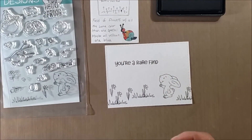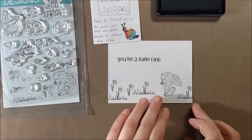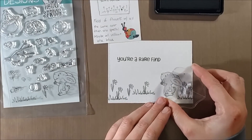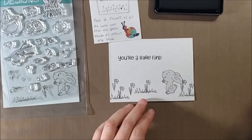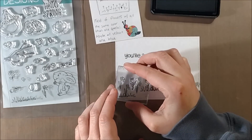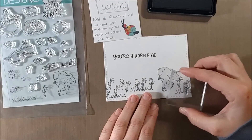I'm going to mask off the bunny so that as I stamp the flowers around him I can make it look like he's more part of the scene, with some flowers in front of or behind him. For this I use Inkadinkadoo stamping mask paper. I know I'll be using the stamp set a lot so I decide to make a reusable mask. You could use Post-it tape or typing paper with removable adhesive, but I'd rather make it reusable. Later in the video you'll see that I store my masks by simply peeling them off and placing them on top of the image on the stamp set.